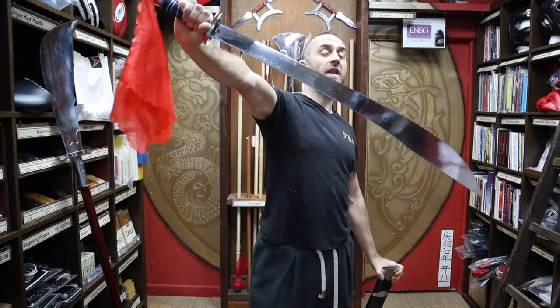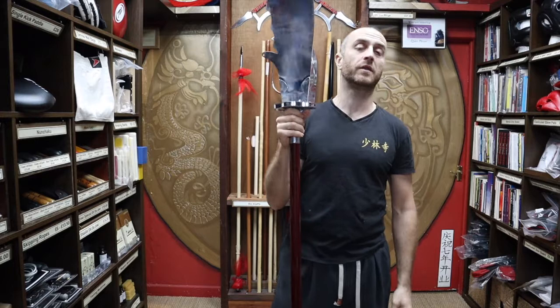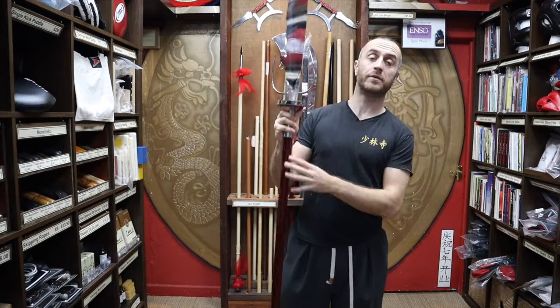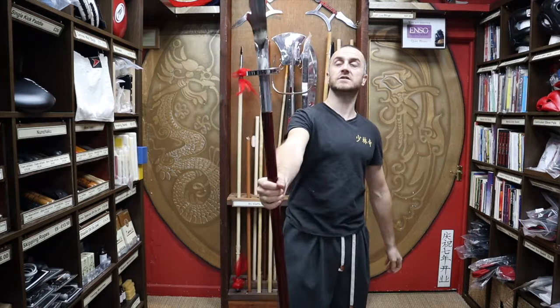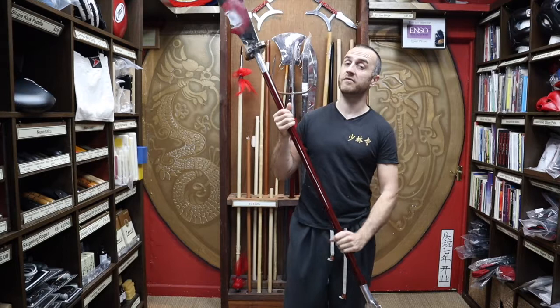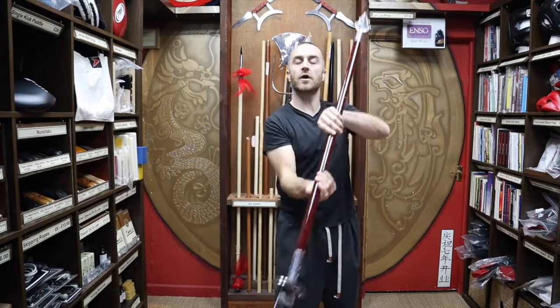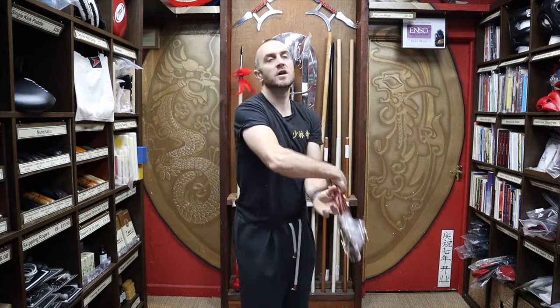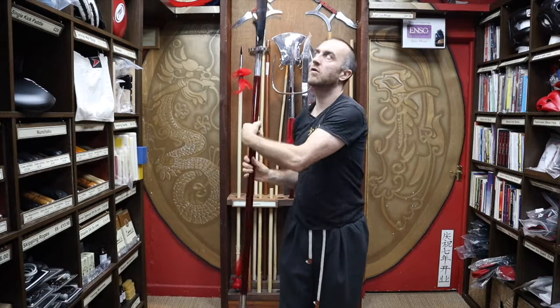As promised, here are a few tips and tricks to get started training with the Guandao. It's ideal to start with other long weapons first — preferably a staff, as a lot of Chinese martial arts will start you there. Many of the beginning techniques with a Guandao are similar to staff work. The first technique is general spins — you want to make sure the blade is going in the right direction and cutting through the air, which is an extra dimension to think about compared to spinning a plain stick.